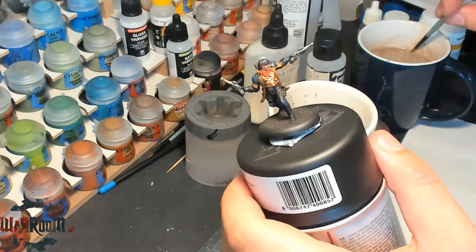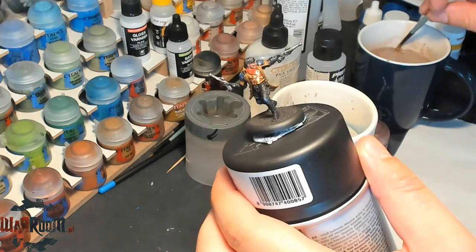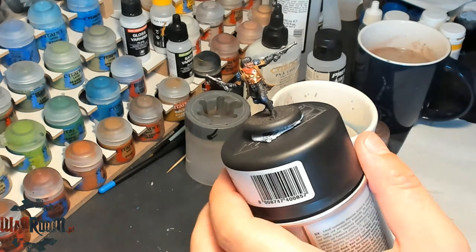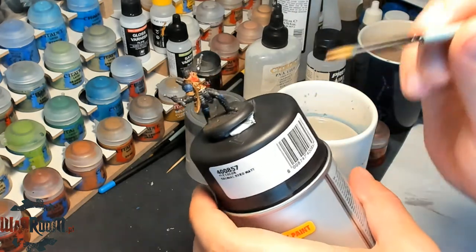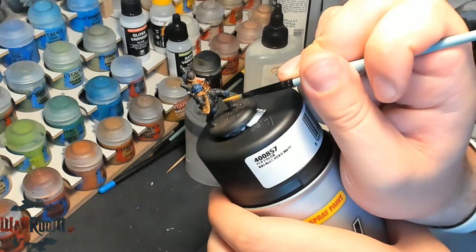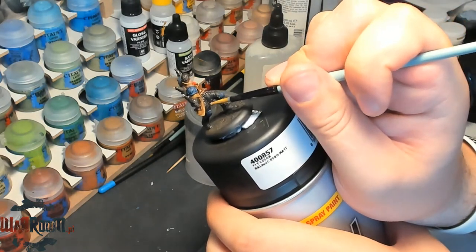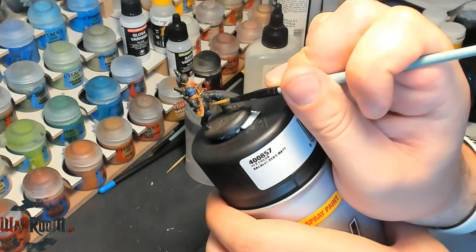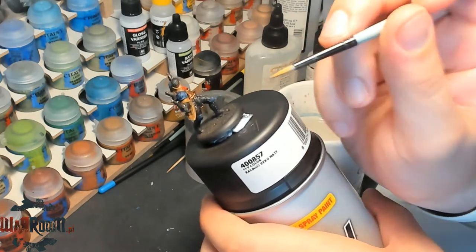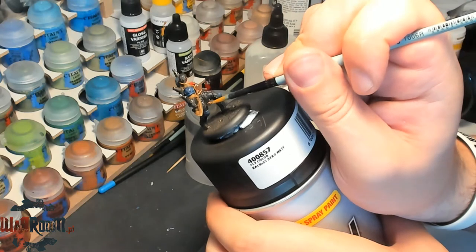The breastplate is painted. It almost looks like a knight in shining armor, and we all know that he's one of them deep, deep inside.